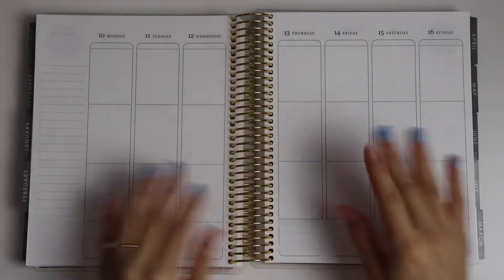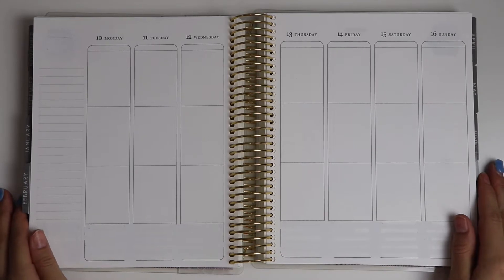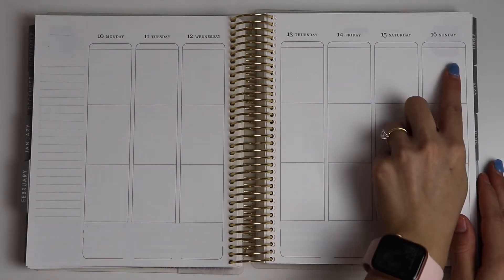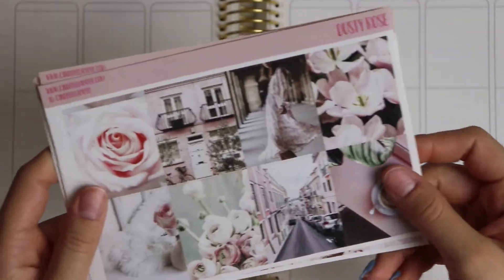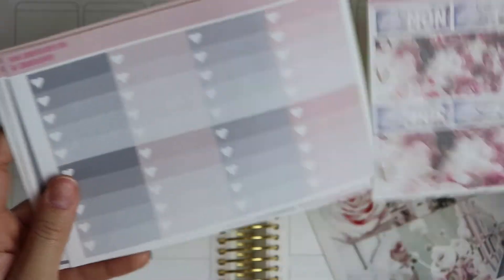Hey guys, welcome back to my channel. It's Kaylee of Kaylee Planned, and today we are going to be planning for the week of February 10th to the 16th. I've already whited out my area, so let's go ahead and get started. Today I'm going to be using a kit by, no surprise, Cinderella Paper, and this is the Dusty Rose kit.